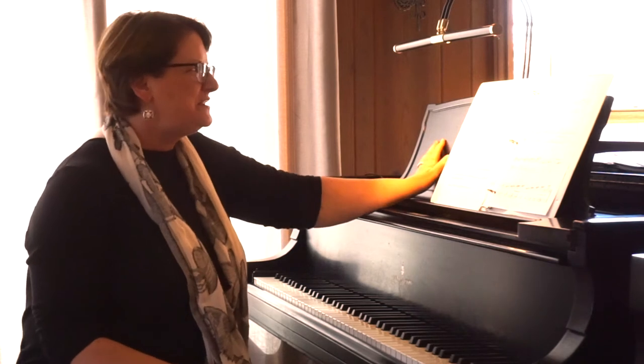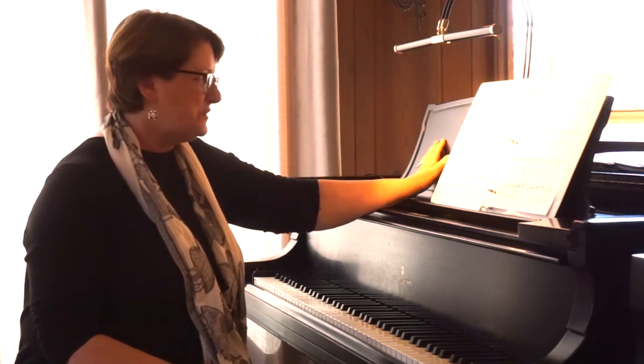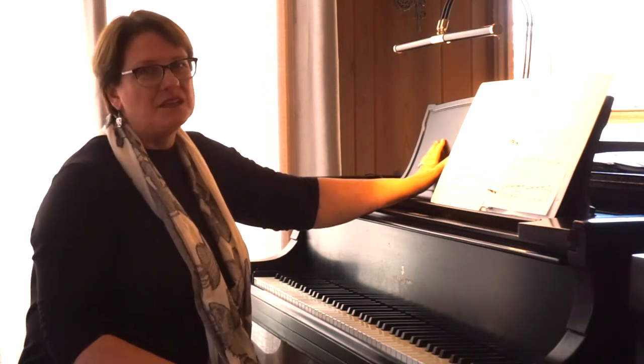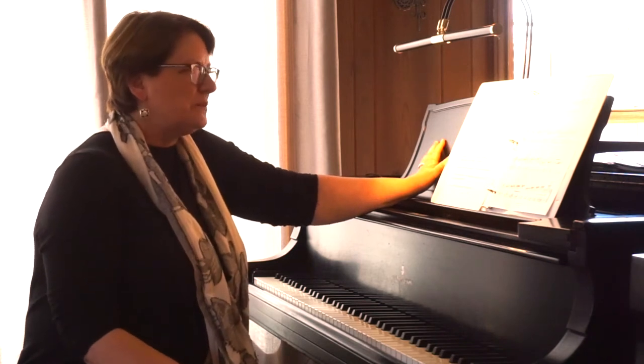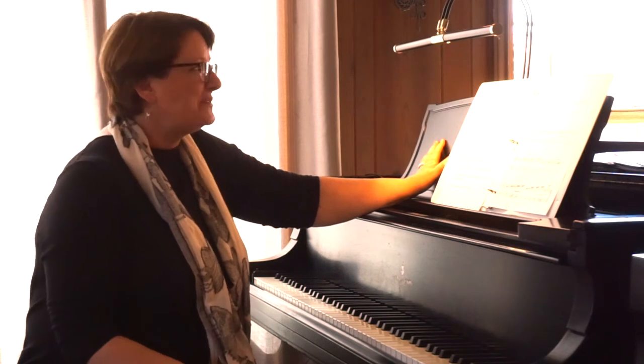Hi. I'm here to share with you the latest month song. It's June and I thought this month I'd do something a little bit different and I would explain to you a little bit about the process that went into writing this piece and what I was trying to teach my students and hopefully your students too.